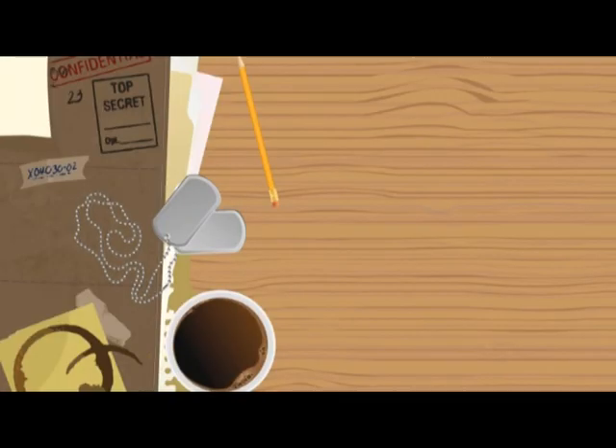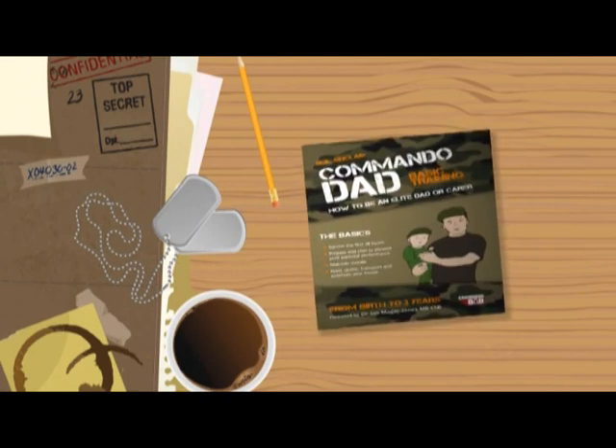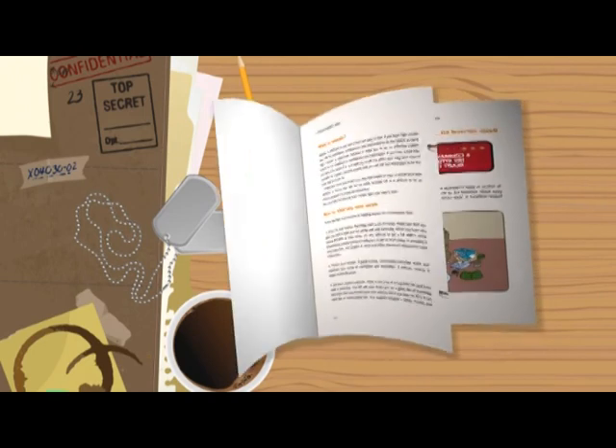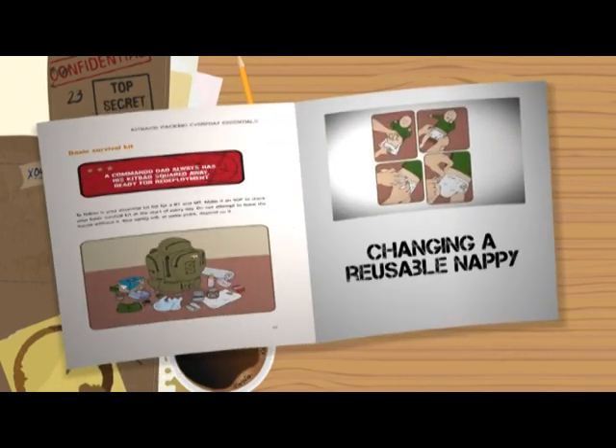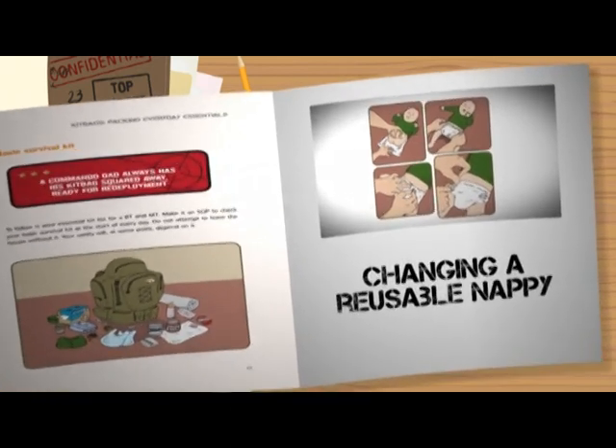Troopers have no control over their bodily functions and will use an incredible amount of nappies. They need to be changed as soon as possible after they have filled their nappy, especially if they have launched a howitzer. This training film will instruct you on how to make this process as quick and efficient as possible.